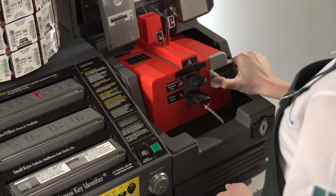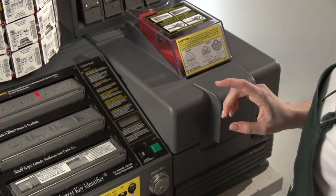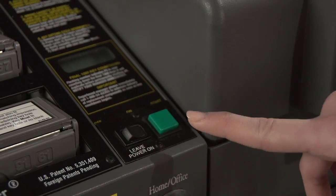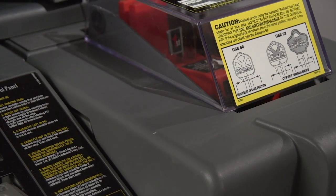Grip the Set button, push it once, and close the gray plastic hood. Locate the green Start button to the left of the hood and press the button once. The machine is now cutting the key.